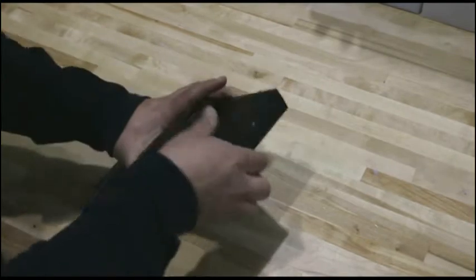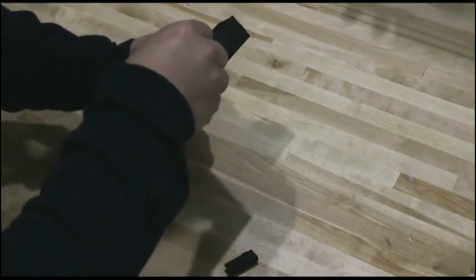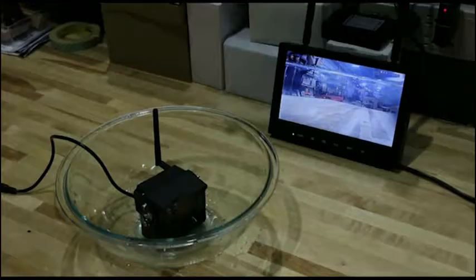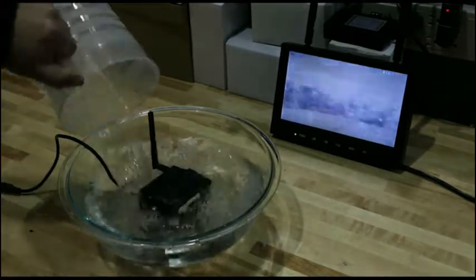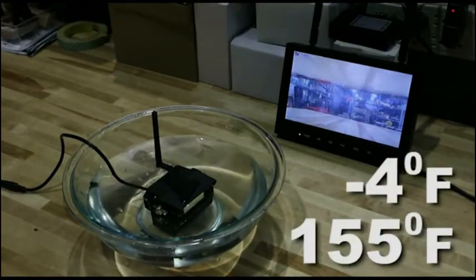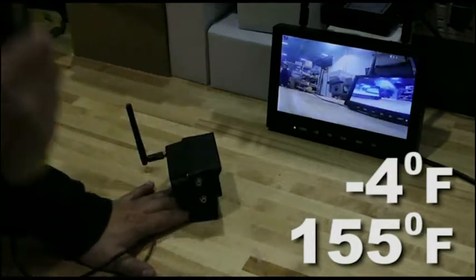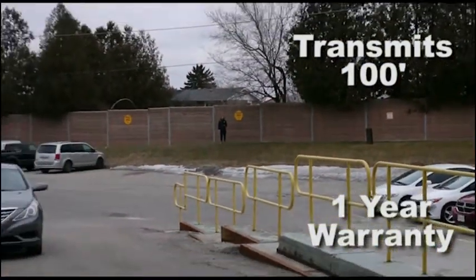Thanks to the night vision technology, you can even see clearly in low light or dark conditions. The display features continuous recording capability with sound when used with an SD card — you can record for weeks. The camera is built with water and impact resistant housing and operates in temperatures ranging from minus four degrees Fahrenheit to 155 degrees Fahrenheit, so it can stand up to even the harshest environments. The SafeYou camera can transmit up to 100 feet and comes with a full one-year warranty.